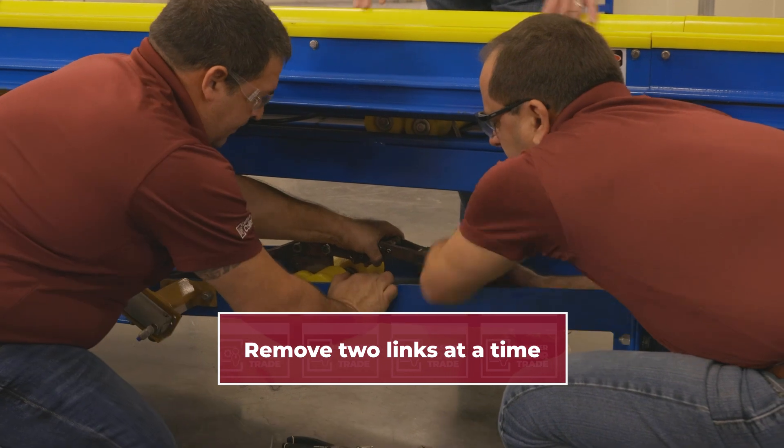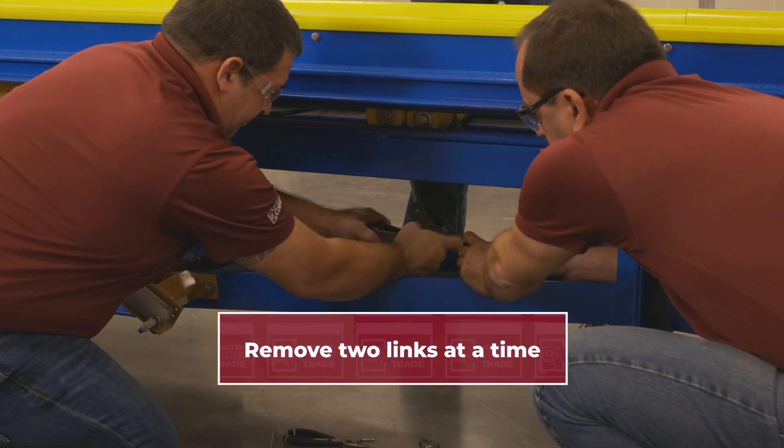Once we get our pins and cotters out, we're going to generally try to remove two links at a time. When we're talking about the air-driven conveyors, the log chain, and your CX-458 chain, we always have to remove two links because of the way the chain lays. One has a horizontal, one has a vertical link, so we have to remove two of those in order for the chain to come back together.